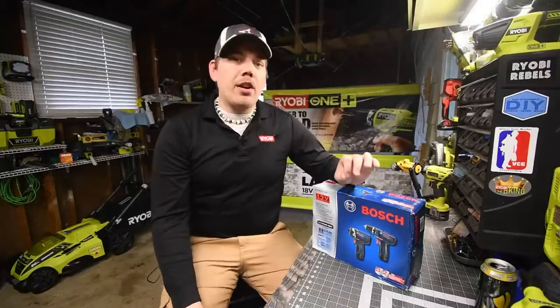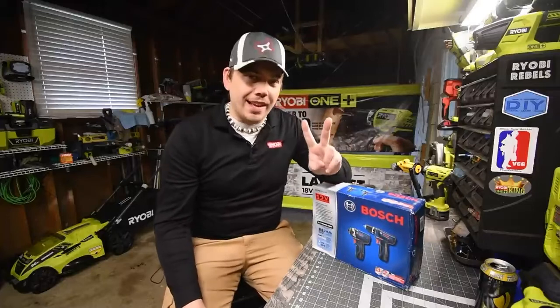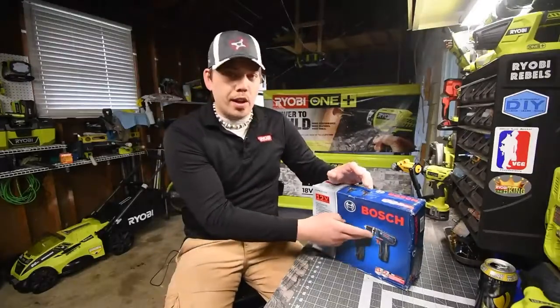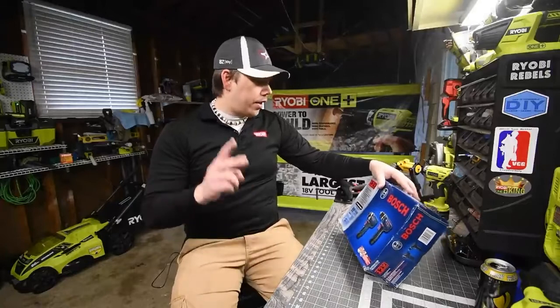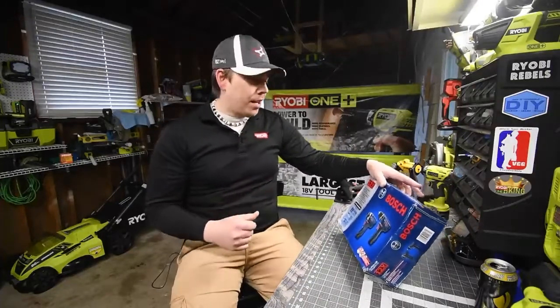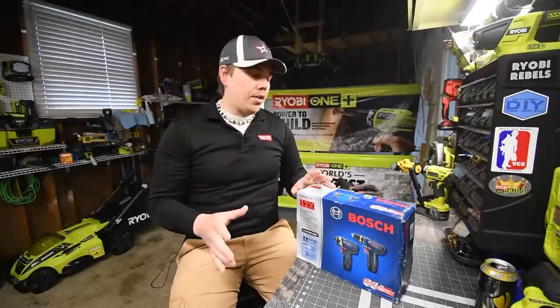So today what we are going to do is test out the Bosch 12-volt two-tool kit. This kit comes with a 12-volt impact driver and a 12-volt drill. From what I understand it only comes with two 2-amp hour batteries, a charger, the two tools, and that's pretty much it. It might come with a bag, I'm not too sure. So let's unbox this, test these out, and see how this actually performs.